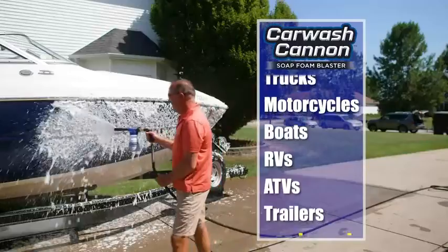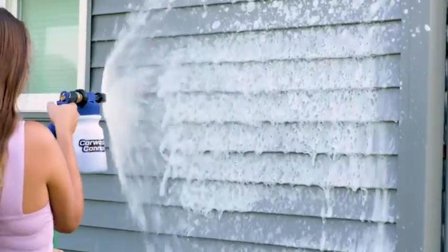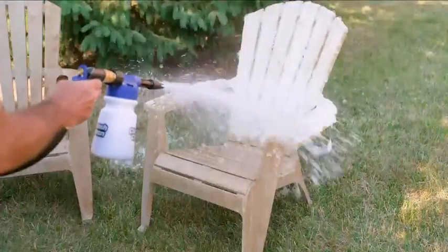Use Car Wash Cannon on your cars, motorcycles, boats, ATVs, trailers, and more. Or even clean the siding on your home. And it's perfect for restoring patio furniture.